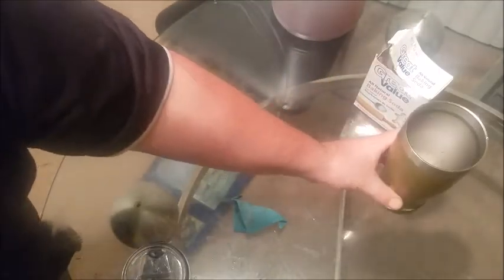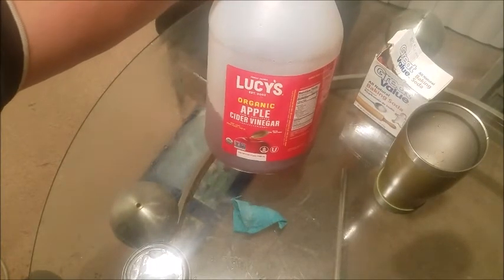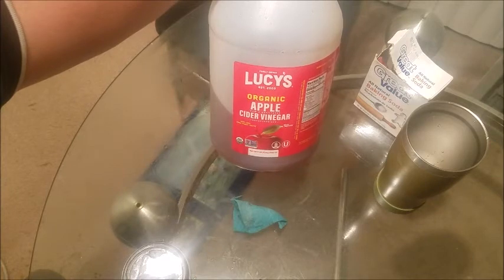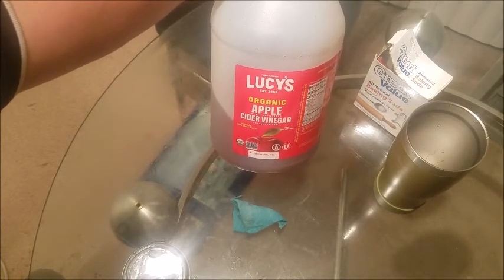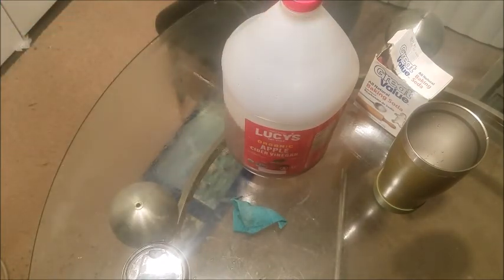This apple cider vinegar I use for everything, and I actually make a homemade all-purpose cleaning solution. I use it on leather, I use it on my surfaces, on my car, and I just keep it in a bottle. So I'm going to link that video up right here so you can watch it, and make sure you hit that subscribe button.